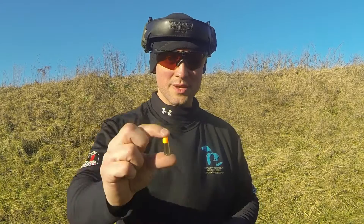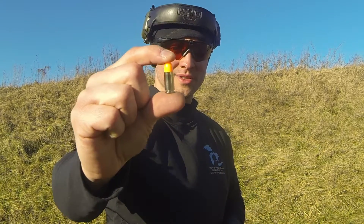Somebody watched our one-second shotgun challenge video and requested that we do a reloading malfunction video. So what we did was we got dummy rounds — about 10 dummy rounds and about 30 live rounds — and my range partner mixed those up amongst three magazines.